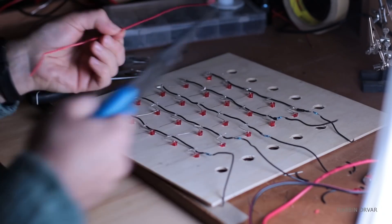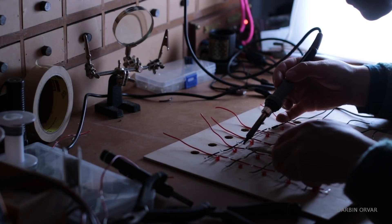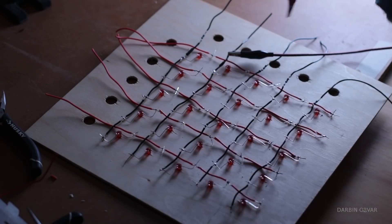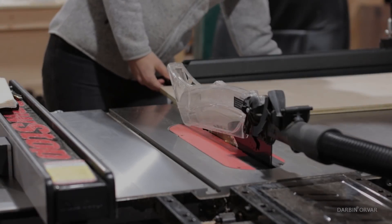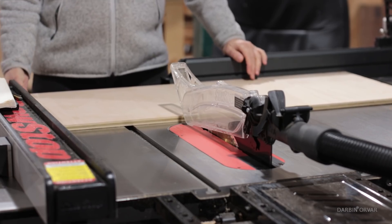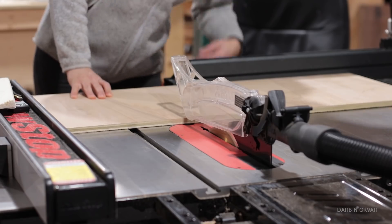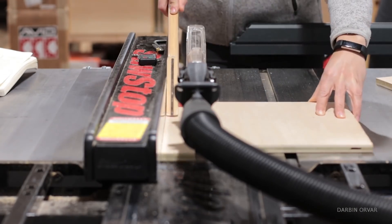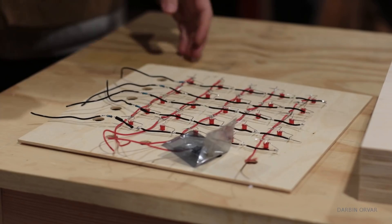I soldered this together with all the positives connected vertically and all the negatives connected horizontally. When I had the lid part done, I made the remaining box using half inch plywood. I used eighth inch for the top because any thicker made it tricky to situate the lights properly — they'd be pushed too far in and wouldn't show quite right. Half inch is more substantial for the rest of the box.